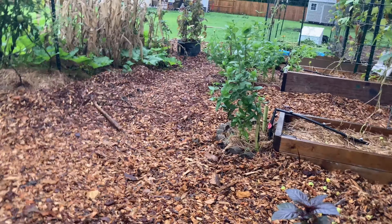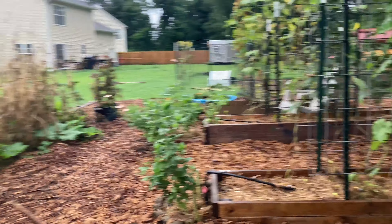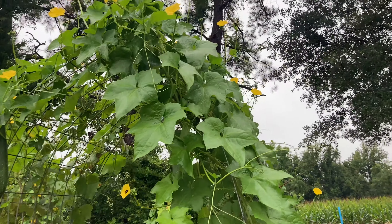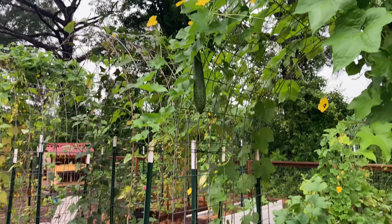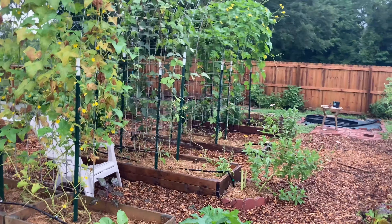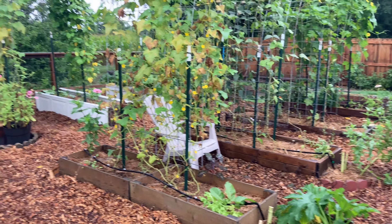I've cut down the sunflowers as you can see — pretty cool. One last look at her in all her glory.